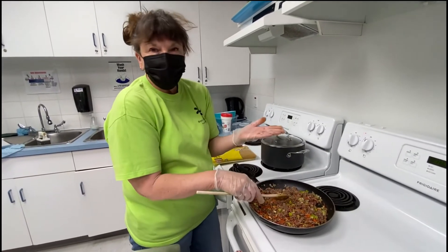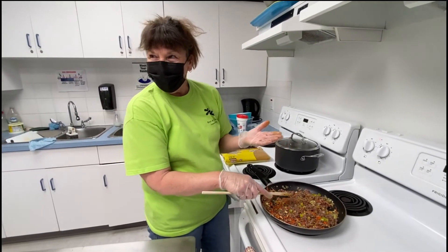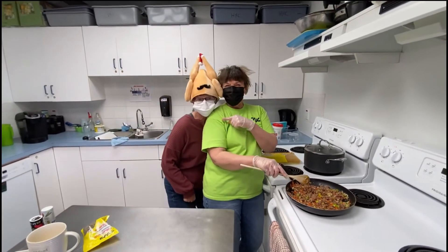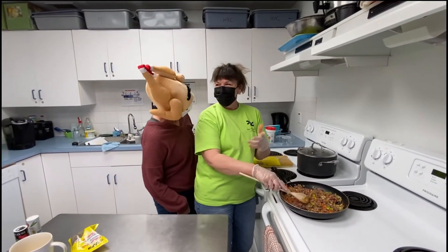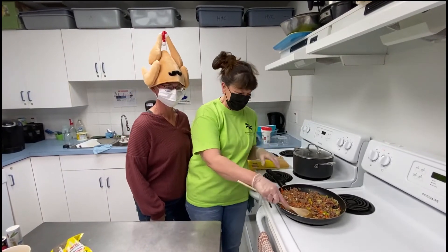This is where I miss you guys because we'd be telling jokes or doing something while we wait for it to cook. Look at who came to visit — I was just saying this is where I miss the kids because they would tell jokes or something when we were waiting for it to cook.